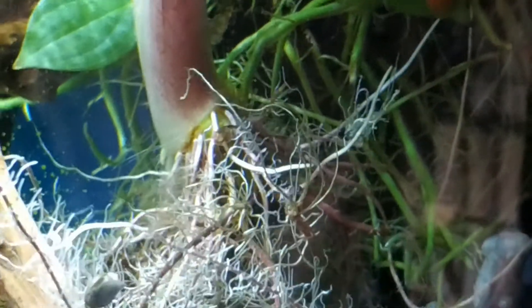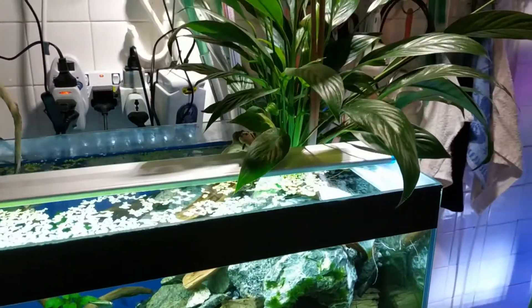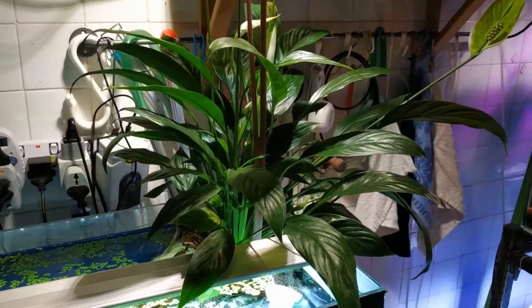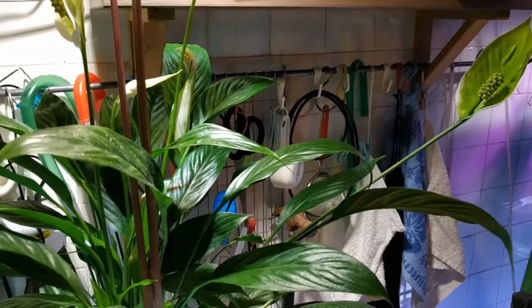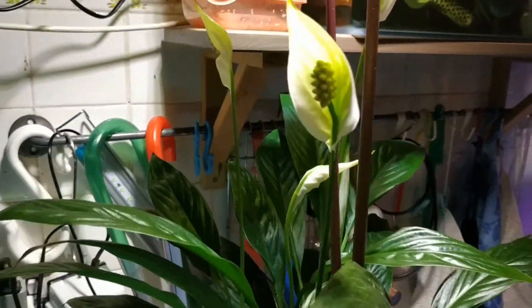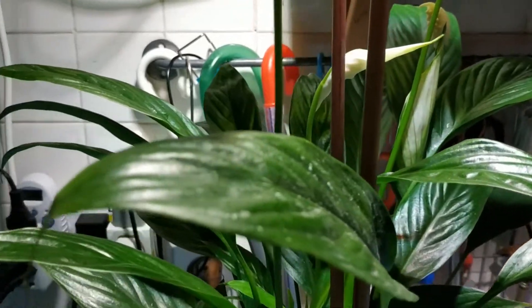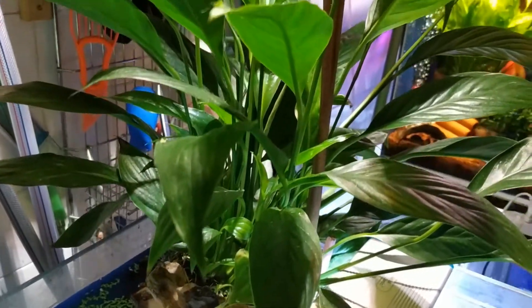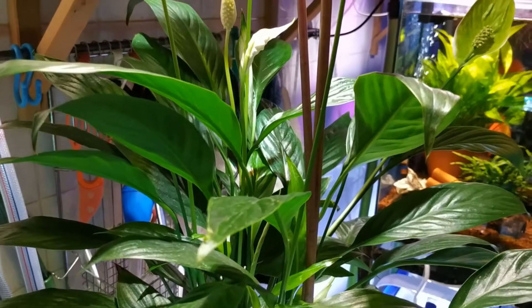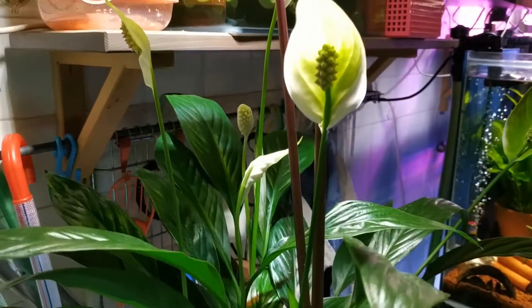My guppy loves to hide here in the corner among the roots — I think she feels very safe there. This is my peace lily plant. When I got it, this was the only flower it had. Now it has another five extra flowers — one, two, three, four, and five! They are beautiful. The first time I had a peace lily it died on me within three days — it was kept in soil and I over-watered it. This one has really grown beautifully.